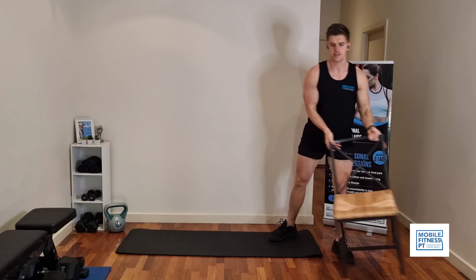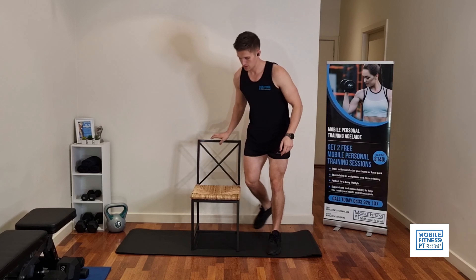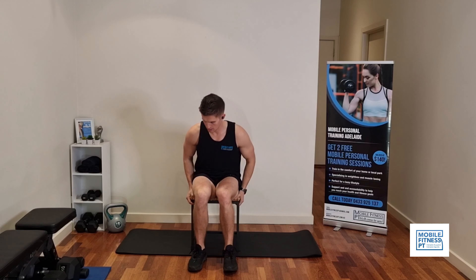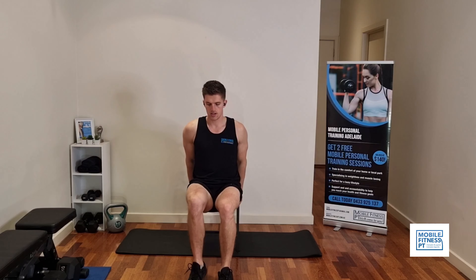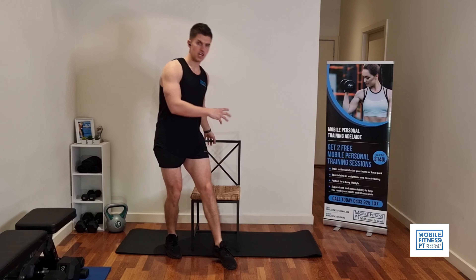Next, we're going to go back to the chair and do some dips. Sitting down on the chair — with this chair it's very narrow — we're going to hold the edge of the chair, knees bent. Bend the elbows and push up. You want all the weight pushing through your arms, coming down low and pushing up. This is a good way to work the back of your arms, shoulders, and chest. Ten reps of those.